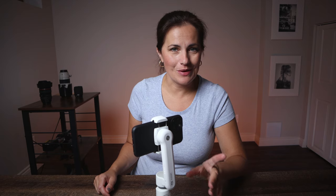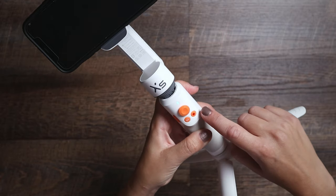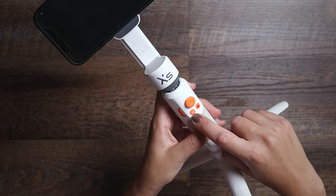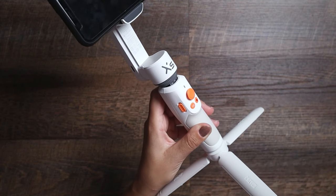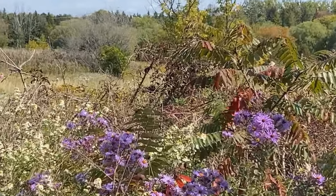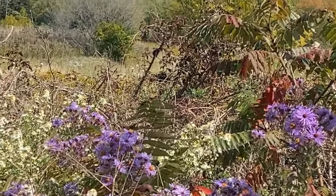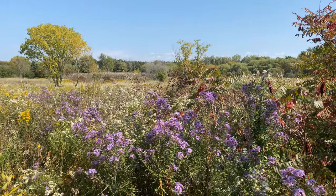Before I show you all about the app, let's look at the buttons. The gimbal has a typical record button, joystick, mode button, and zoom on the side. That's it — very simple. The zoom button is very responsive and works very nicely. Let me zoom all the way in — you can see it goes quite quick — and let me zoom out.